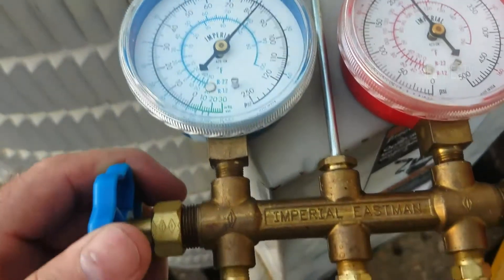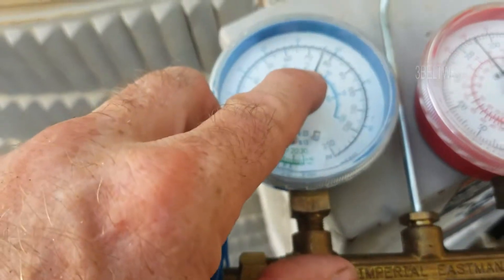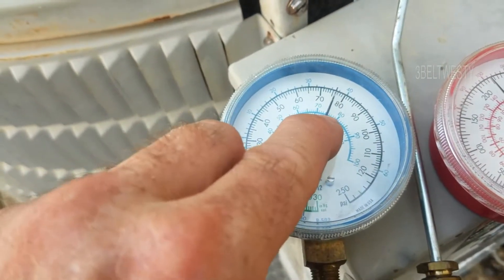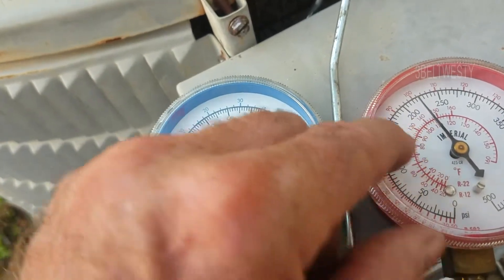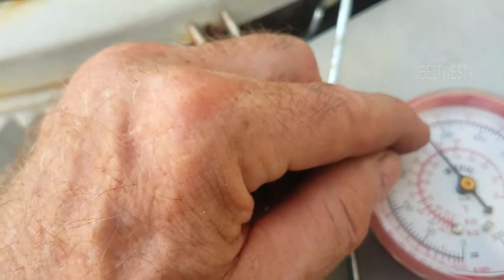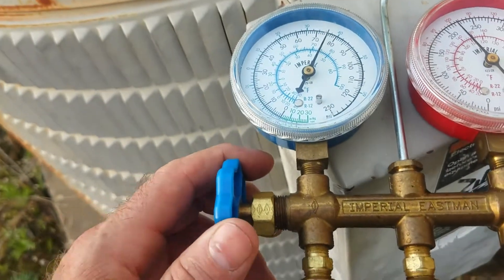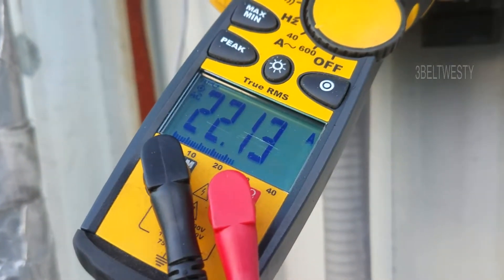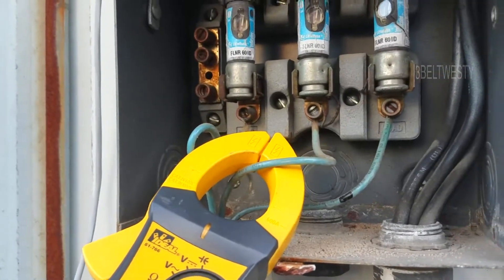I'm going to go up here and turn both off — the suction side off, the high side's been off too. We've got about 45 to 75 PSI, about 45 degree equivalent. The high side here is about 220, about 109. The amps are going up to 22, and generally it's around 22 to 23 when it's got a full charge.